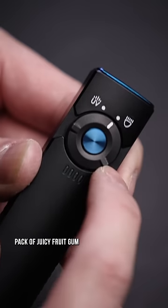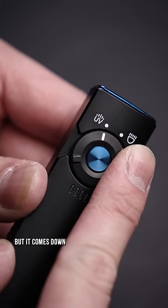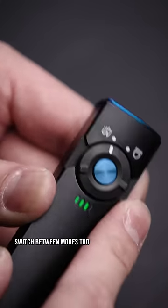All built into this pack of juicy fruit gum looking handle that feels premium with its metal build, but it comes down to how easy it is to switch between modes too.